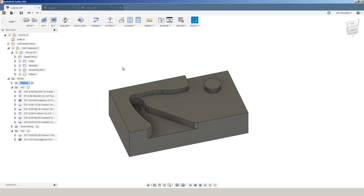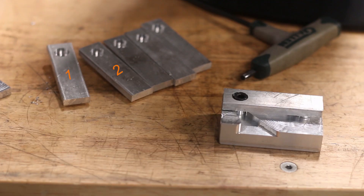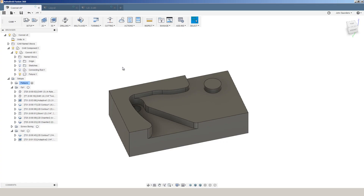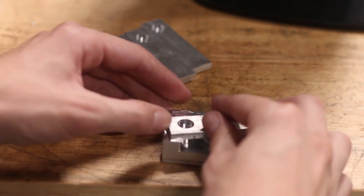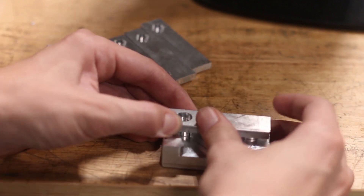A fixture like this is awesome because it's relatively easy to make. We can make it in one operation, and we actually have to make quite a few of these connecting rods, so this is something we can reuse to create a small batch operation. We've got a boss right here that will let us snap on the crank, and then we can pivot that into place and use this existing bore to secure it down in two points.